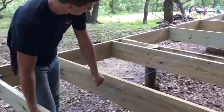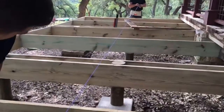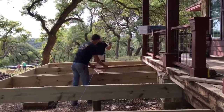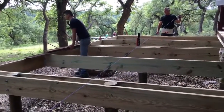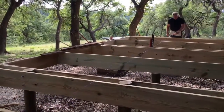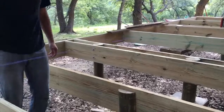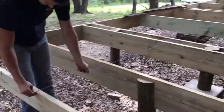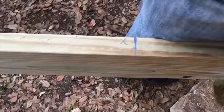Now we're popping chalk lines. The rim joists are up, working on the floor joists. This is for the lines — for the floor joists. Pop the chalk. It makes the lines so he knows where to put everything.